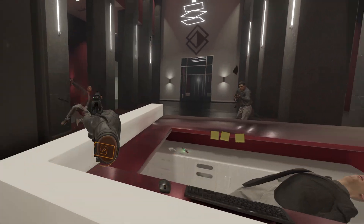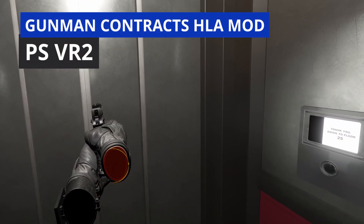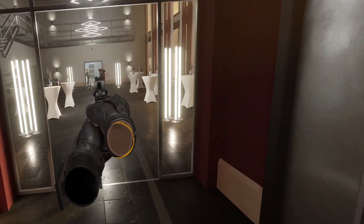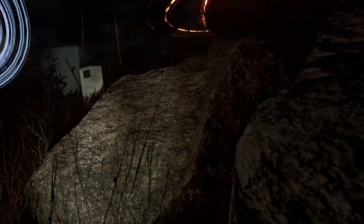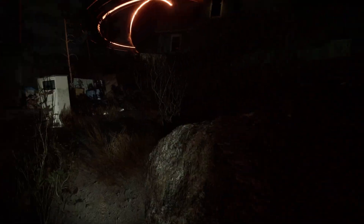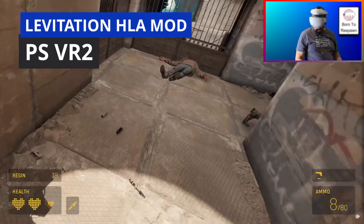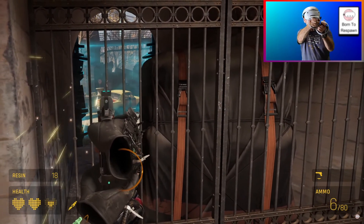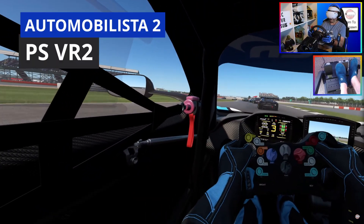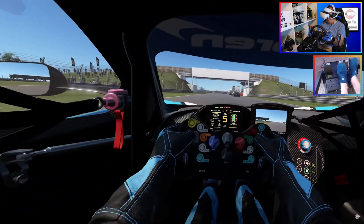So what is the PSVR2 like on PC? As the title suggests, it is a beautiful disaster — but when you get it working, it's just beautiful. I've never experienced colors like it; blacks are pure black and the colors really pop. Into the Radius 2 on PC at night, staring up at the anomaly, is an incredible experience. Half-Life: Alyx has never looked better. My favorite racing game, Automobilista 2, immediately blew me away at Silverstone in my McLaren GT3 — those OLED panels are just mustard.